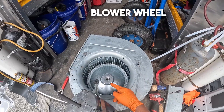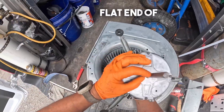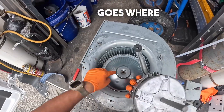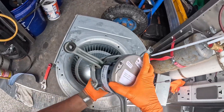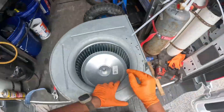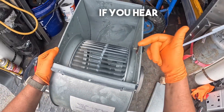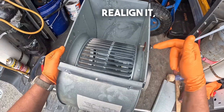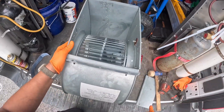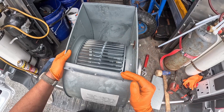Now that we have our new blower wheel in we're going to put the shaft back in. Make sure that the flat end of the shaft goes where the bolt is and it goes right in there like so. Always spin it first — if you hear something you have to realign it. When you don't hear any sounds it means it's aligned well.